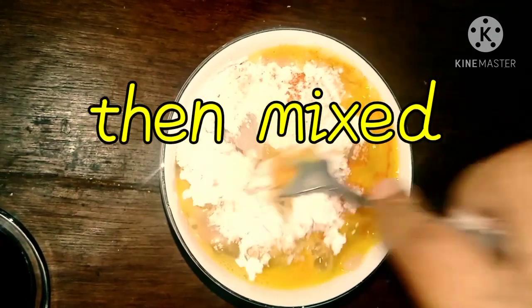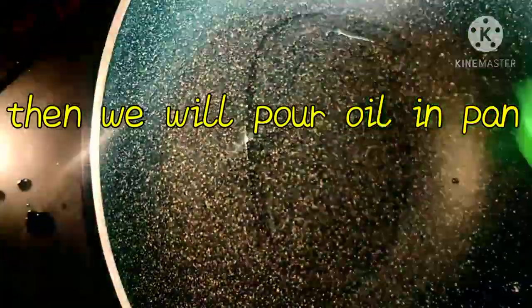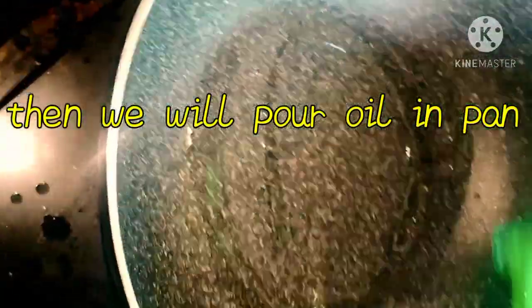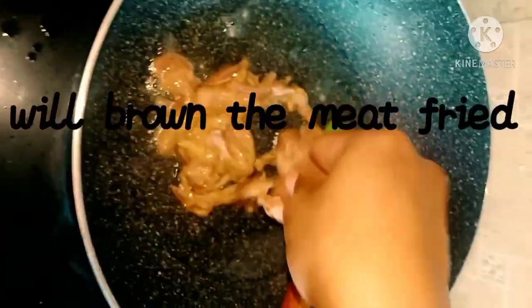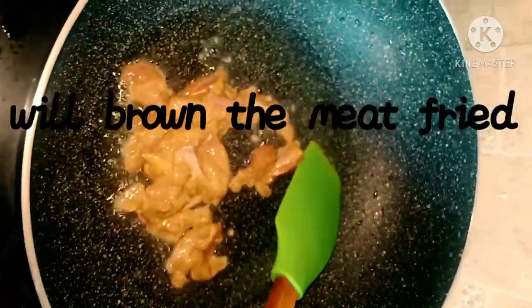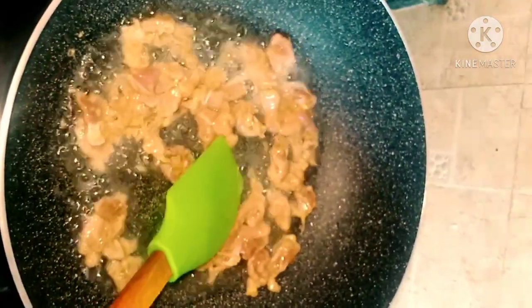Add salt and spice to your taste quantity, mix it very well. Then we will pour oil in the pan and fry the chicken mince until it looks brown.